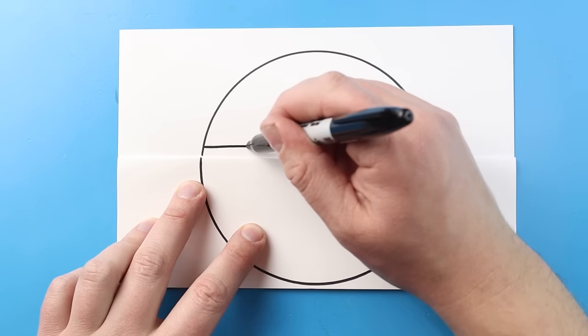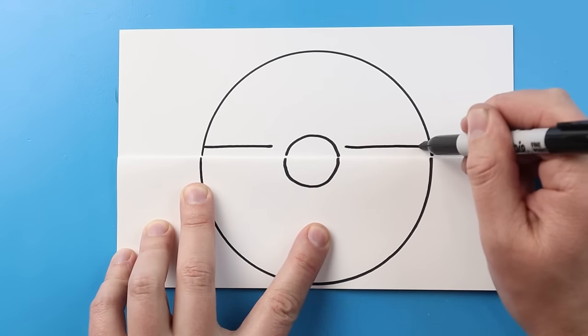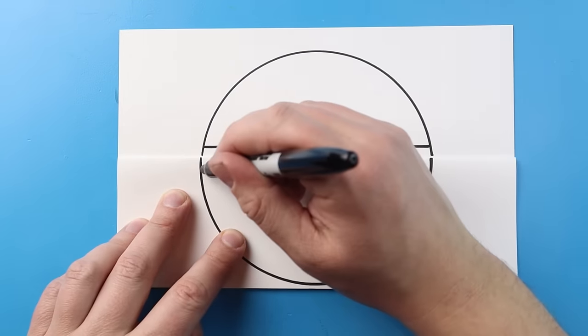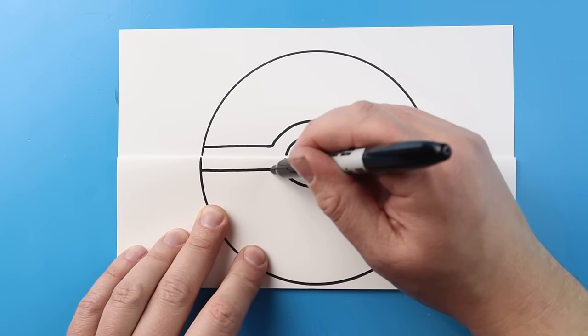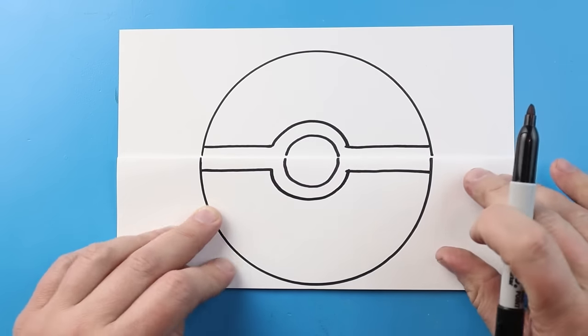I'm going to draw a line that comes across here, and then same thing over here — let's make a nice line across. Then we'll do a sad face right here, same thing here, line across, line across. And then we'll just go ahead and make a nice smiley face right there.